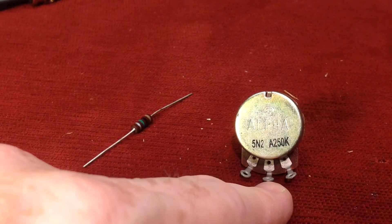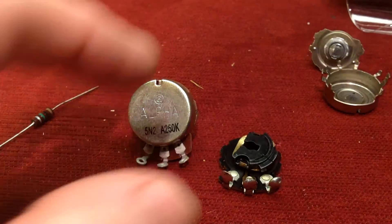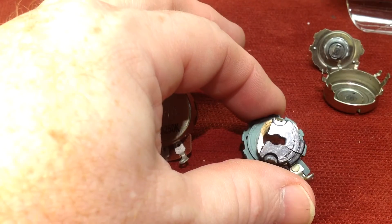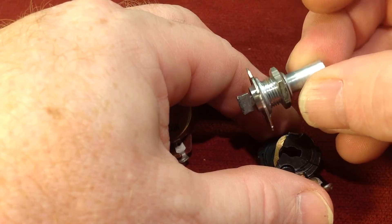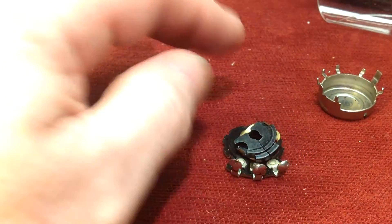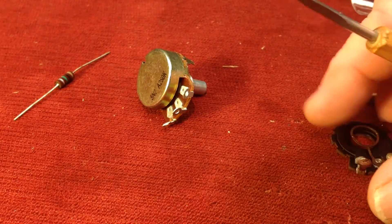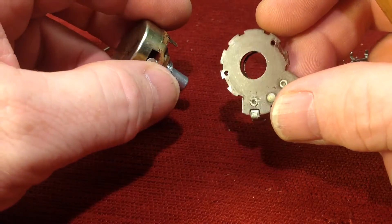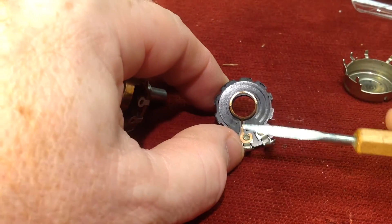Here is an old potentiometer that basically fell apart. All you vintage fanatics out there, fear not — this is not an old pot that I pulled apart. It actually broke. There was a collar in there that holds the shaft, which is the piece that turns, and this whole thing actually fell apart. This is what I'm using for the demonstration today. So what we have here is the inside of one of these potentiometers. If you flip it over, you can see they're constructed very similarly. This is a newer pot, and this is how they were made back in the 60s.